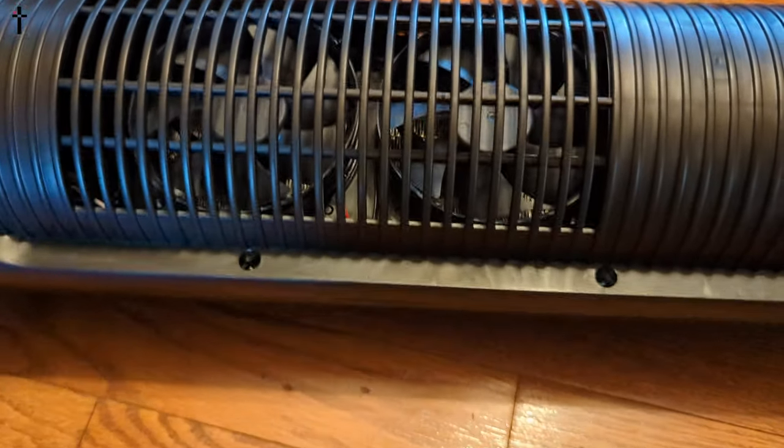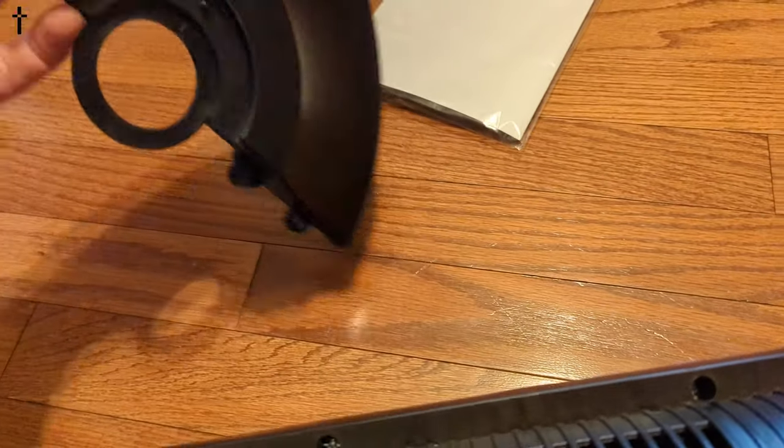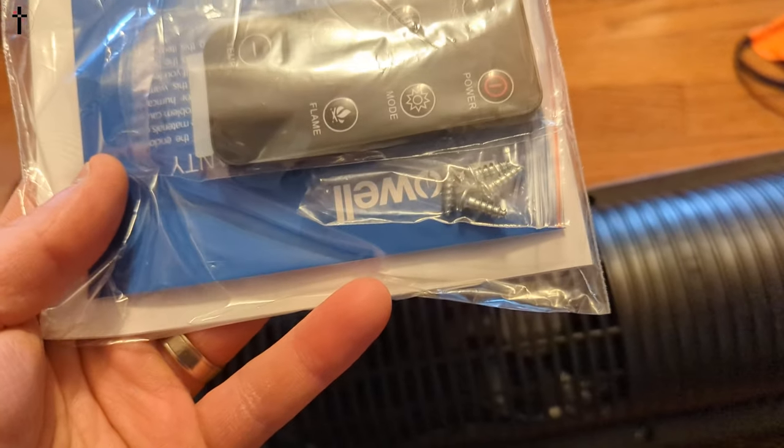There is an on/off switch on the back. We can see two medium-sized fans to blow the heat out. You're gonna want to check for a face plate — doesn't look like there's any, let's see.